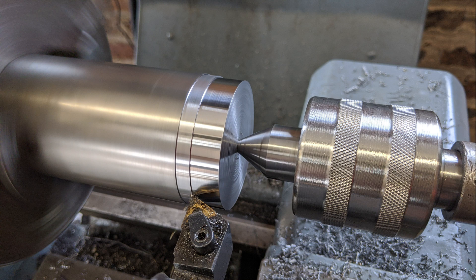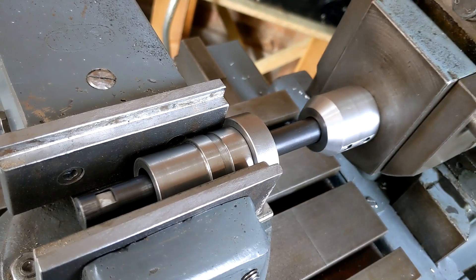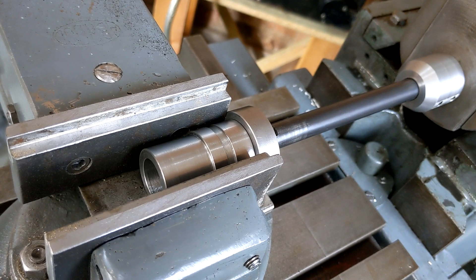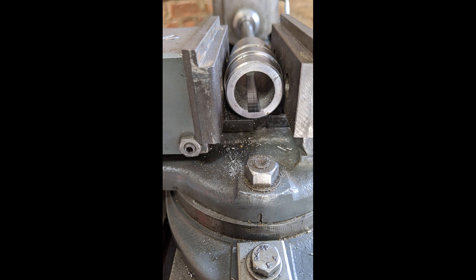I had to make a new shaft for the ratchet mechanism, which was longer to take the withdrawal sleeve. Next I set it up on the shaper to cut the keyway, and this proved to be quite difficult to cut because of the amount of flex in the boring bar.